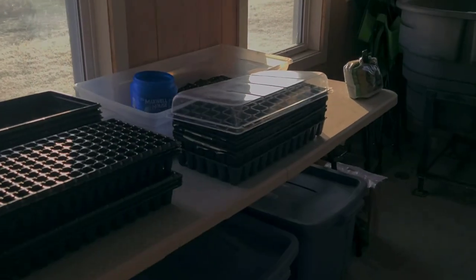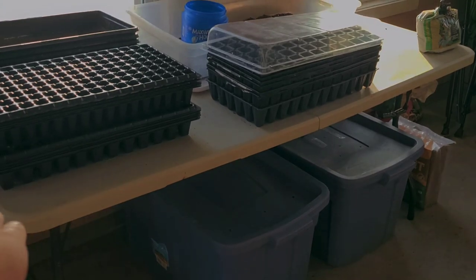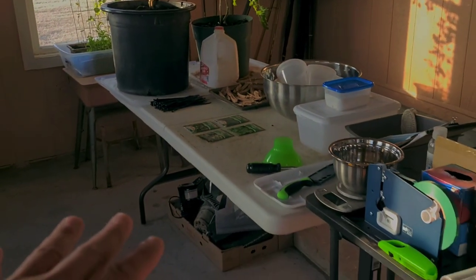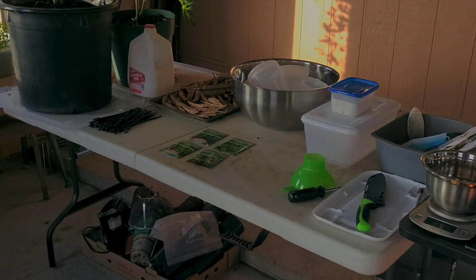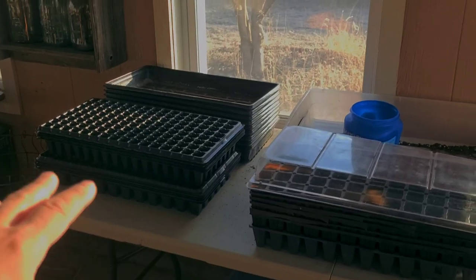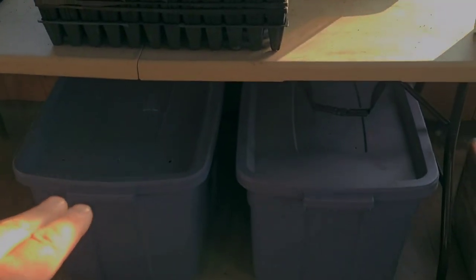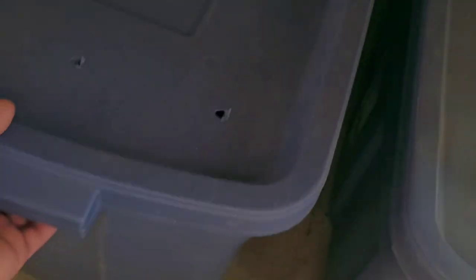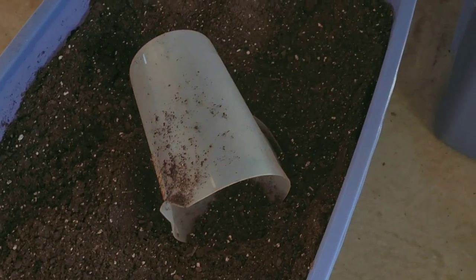Right now all I've got out here are these generic picnic tables from Walmart, Lowe's, or Home Depot. I use these for our farmers market, and they also work great for seed propagation - that's where I did my video the other day. I've got my seed starting trays here and my totes underneath that we put our soil mix in. One's got coco coir for my microgreens and one actually has a soil mix that I use for seed starts.